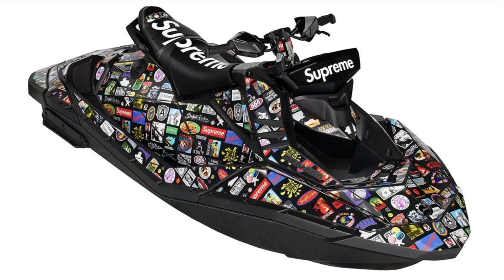Supreme Sea-Doo Spark Trixx — lightweight polytech Spark, all with custom pattern, Rotax 900 ACE 90 HP engine, intelligent throttle control and brake and reverse system with step wedges and increased mobility, high-quality waterproof 50W Bluetooth portable sound system, 110 inches by 46.4 inches by 42.1 inches, 2-rider capacity. This one's gonna be very expensive.